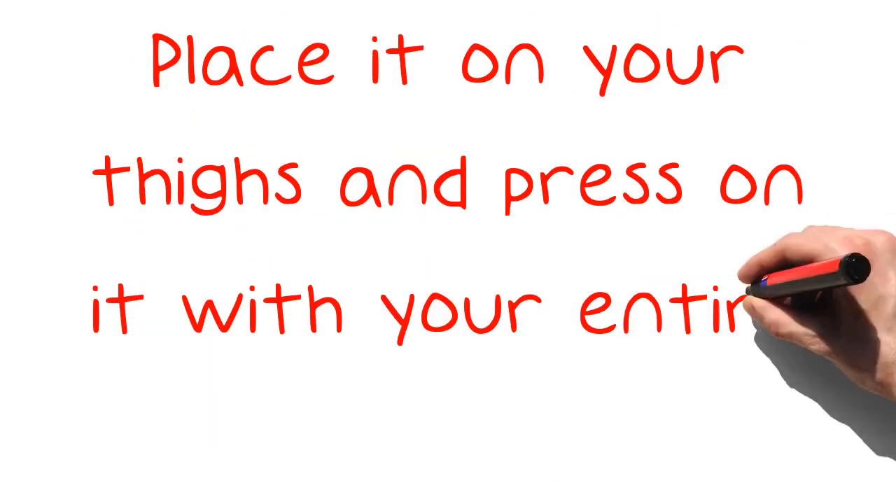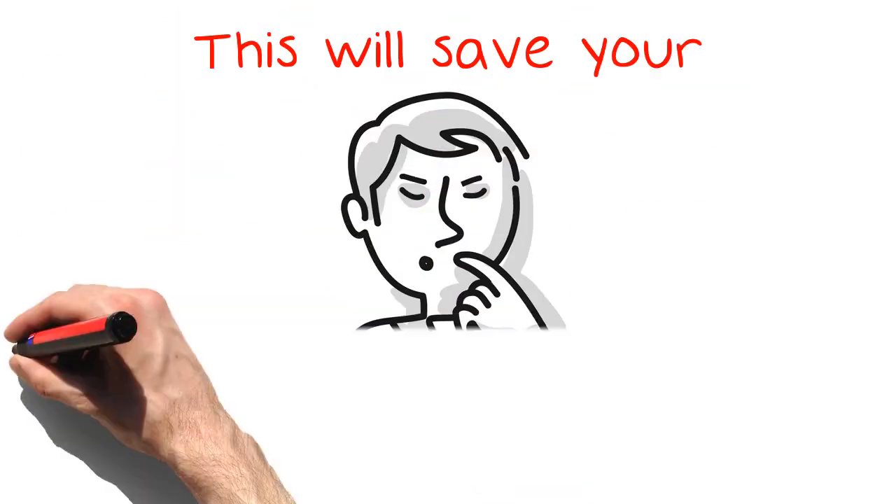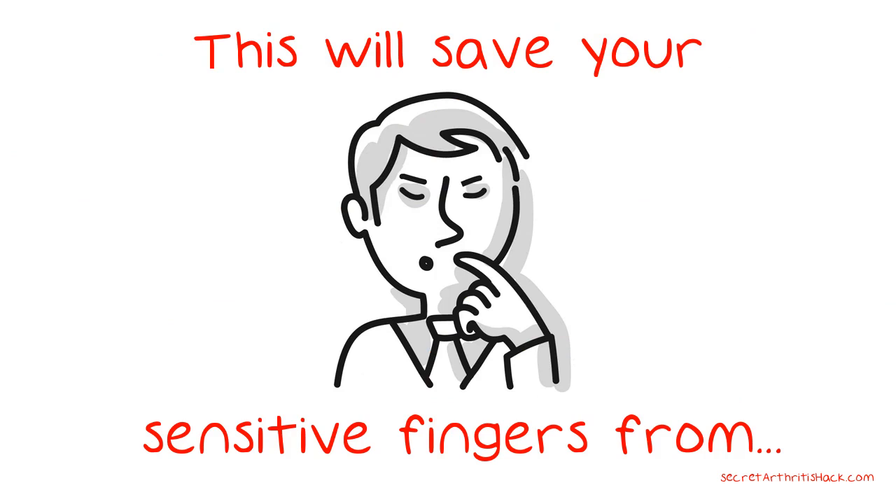Place it on your thighs and press on it with your entire hand. This will save your sensitive fingers from pain and make the clipping task easier for you to do.